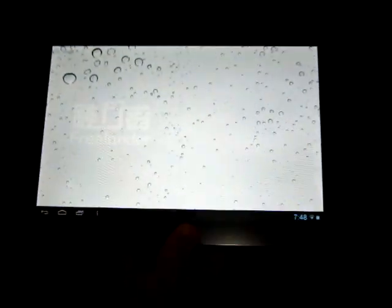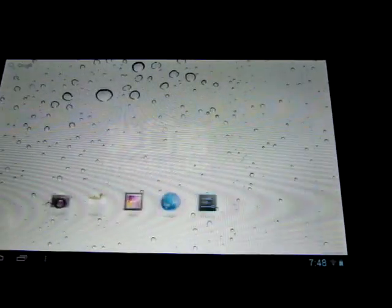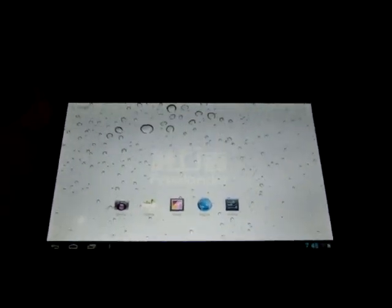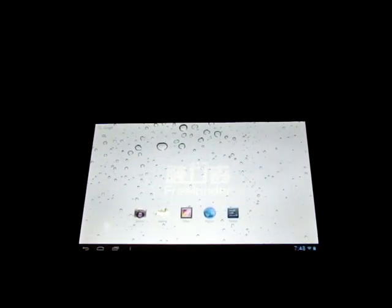That just about wraps up this video. Go to dealsprime.com and check out the specs — just do a search for PD90, one word, or you can do Freelander PD90. Check out Part 2 as we'll be doing more — we'll check out the menus and all the other good stuff. Thanks.